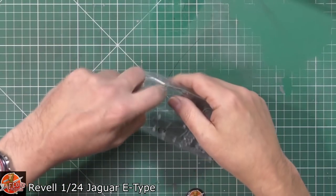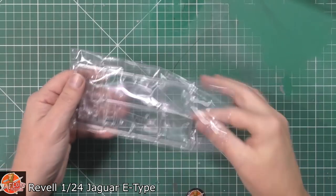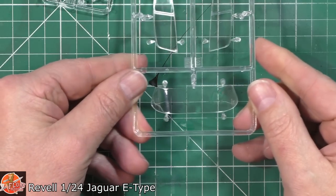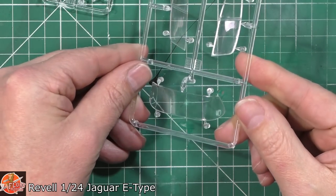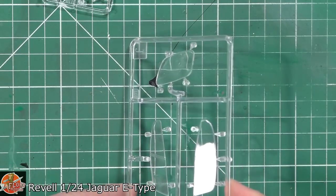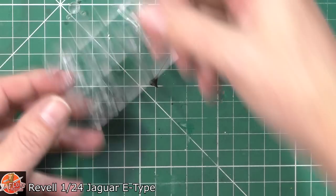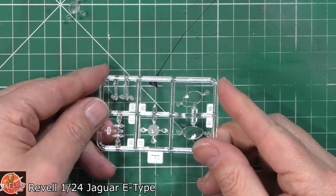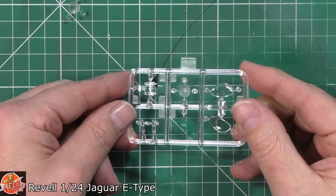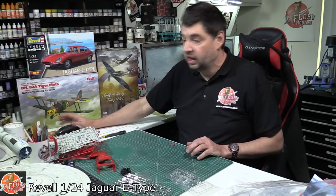Last up we've got the clear parts. Quick wobble test — doesn't look too bad at all, that's pretty good. Obviously these are flat so we're not expecting anything there. Got the rear one — all pretty good, very nice and clear, no problems there. Headlights are nice and clear as well, a little bit of distortion but in that scale I don't think it's a massive problem. Indicators and things like that — and there we go, that's about it.